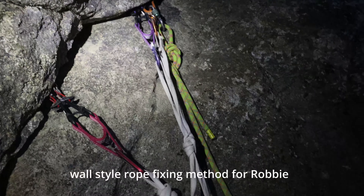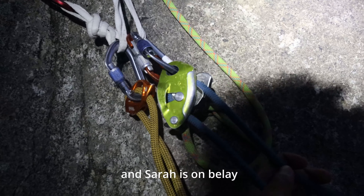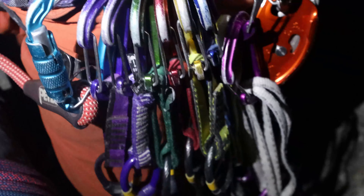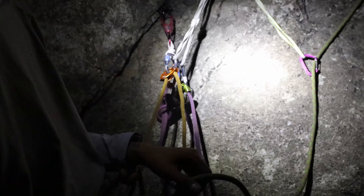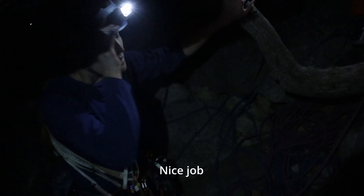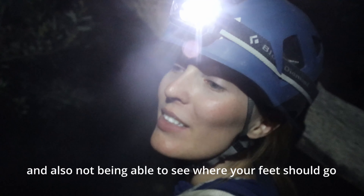This is my wall style rope fixing method for Robby and Sara's on her leg doing the first two pitches. It was fun. It's weird not seeing how high you are, and also not being able to see where your feet should come.